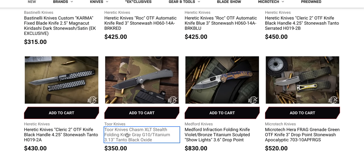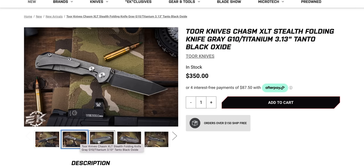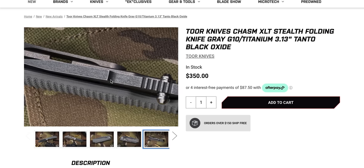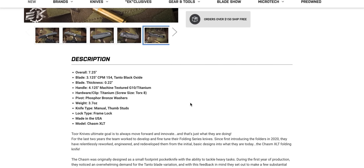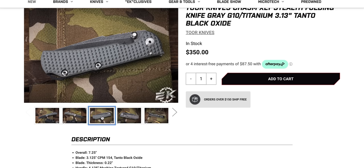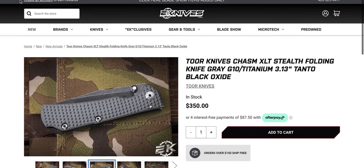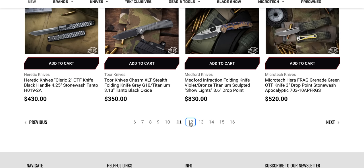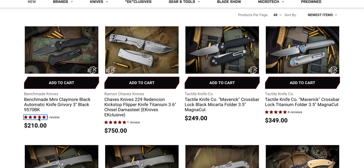This is something interesting I want to look at — I actually talked to the manufacturer about getting one of these to look at because it honestly looks pretty cool. This is a Tour frame lock — and it's a thick boy. Look at that, it's approaching a quarter inch. I like the texturing on it — textured G10 and titanium, kind of wish it was full titanium. Made in the USA. Chasm XLT. I'm honestly at this point looking for other knives with reviews to see how many of these bot reviews we have, because that's not something I like to see.